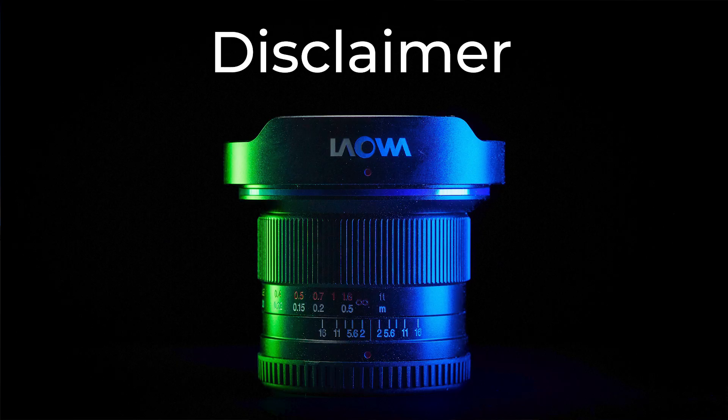Hi, it's Peter here and let's get right into the business. But a disclaimer first — this lens was sent to me from Venus Lens, the maker of Lauva lenses, to make this video. They did not tell me what to say in this video, so my opinions are my own based on testing this lens for a few weeks.